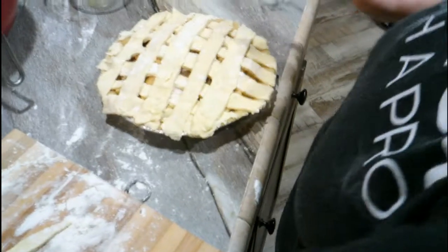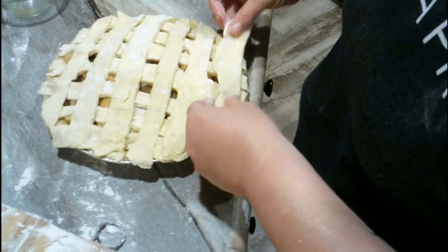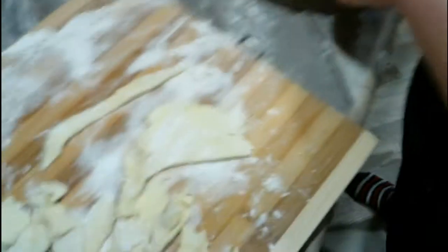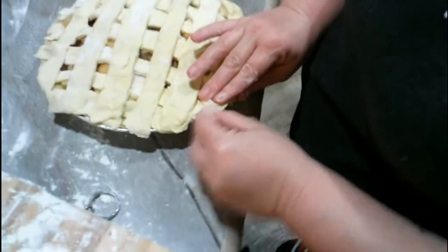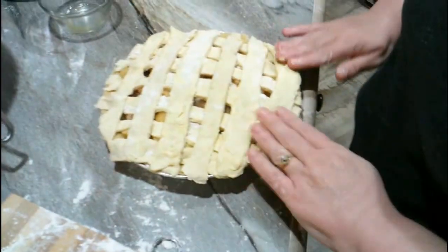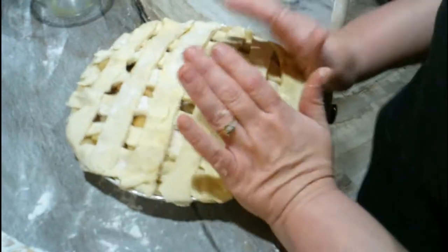That don't look too horrible. We barely got a little bit left. We just need to put a cherry in the middle — no, you don't put cherry on an apple pie. Where's the brush at? Folks, we'll be right back here in just a minute.